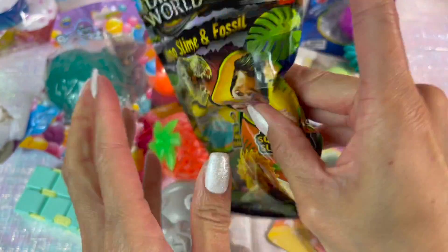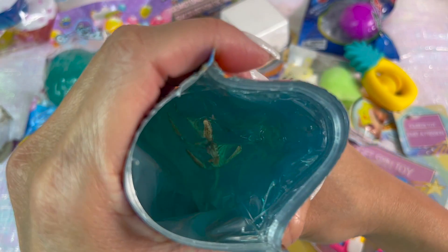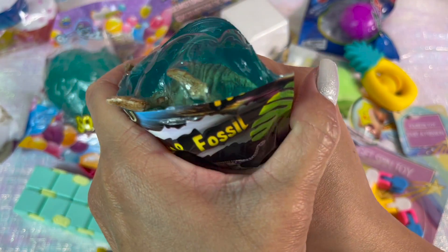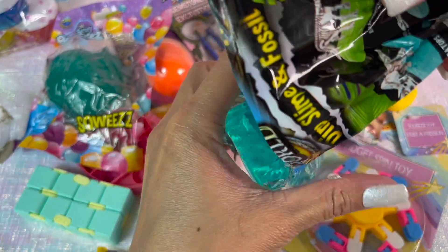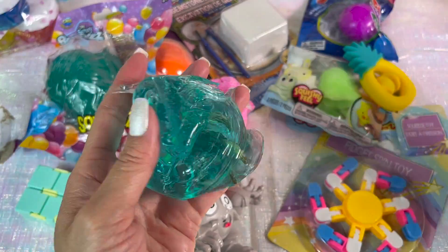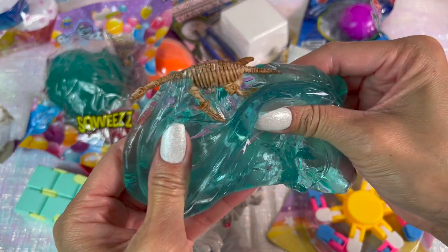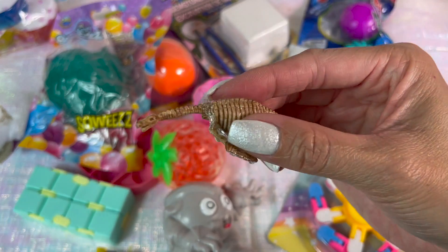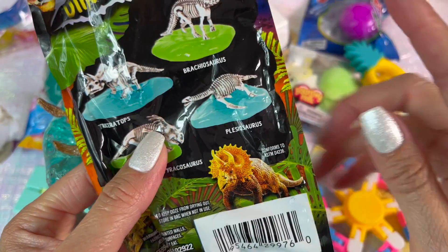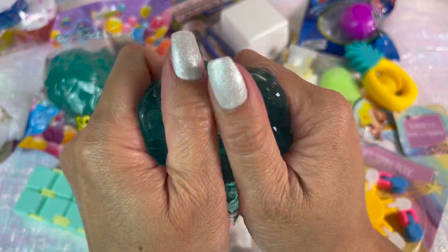Next up, this is Dino Slime and Fossil — it's a mystery slime, you can get blue or green, with a mystery fossil on the inside. I am amazed at how smoothly this came out of the bag. I want to know what this slime recipe is — it's really good for being stored in a bag, it comes out really smoothly and it's not sticky. I love this texture, and I got a fossil here. This is absolutely worth it and the color is amazing.